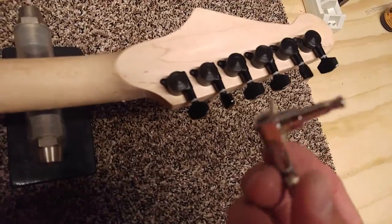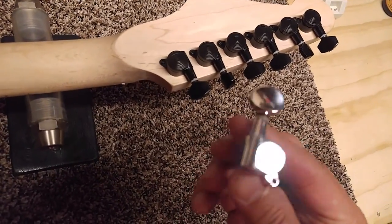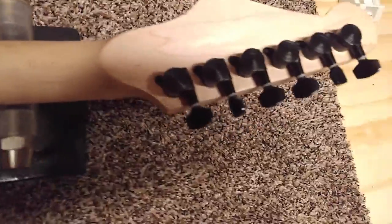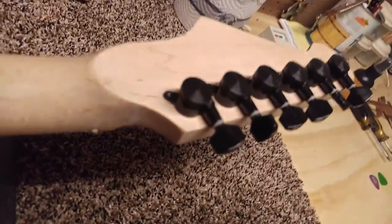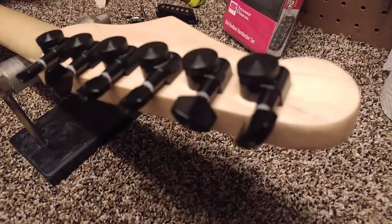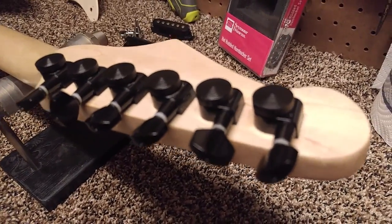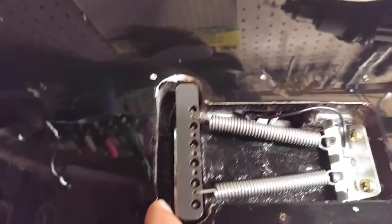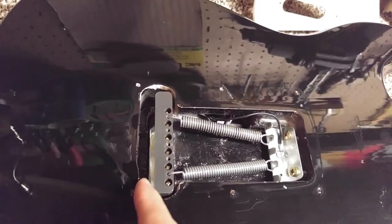It originally came with just a pair of generic tuners. Those had to go. I got these locking tuners and put them on there — they work really nice to keep it in tune. I actually had to enlarge this part a little bit; I didn't use a router, I used a file and did it by hand.